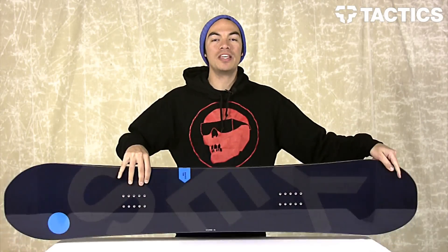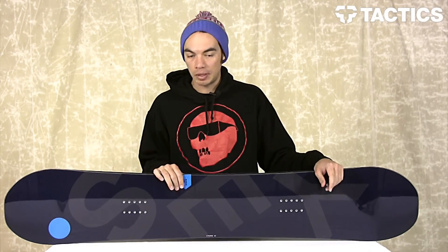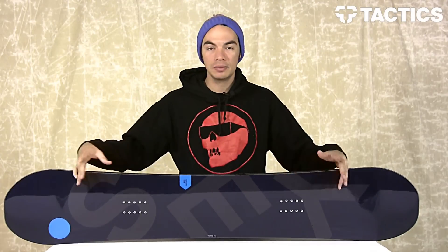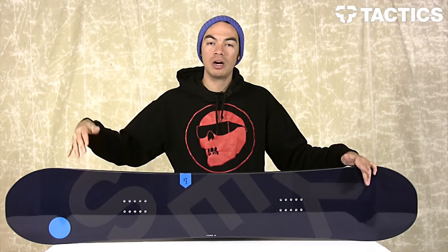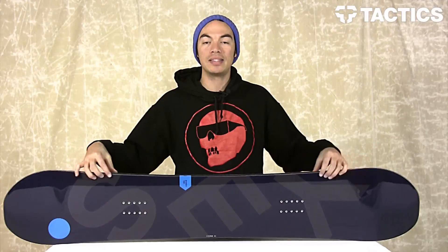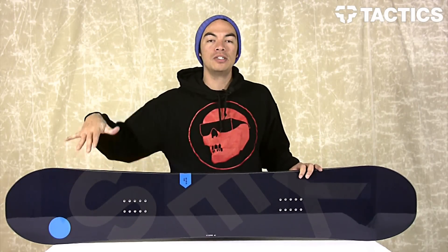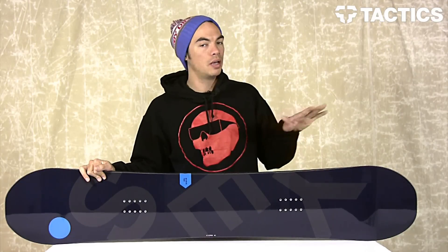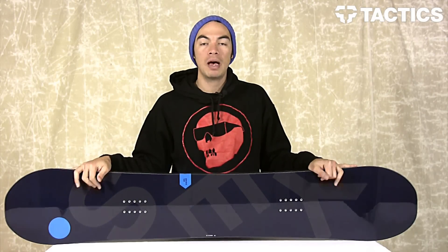What's up, Benson here for Tactics Board Shop. Right now you are checking out the Yes Basic snowboard. It's a directional volume twin board with camber plus rocker. Directional volume twin means you've got a symmetrical flex with the standard stance, identical wide points on the nose and tail, as well as shovel lengths, but a slightly lower volume tail to make it easier to drop that tail into the snow and float the nose above all that powder. So it's great in powder.